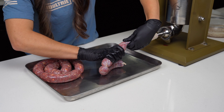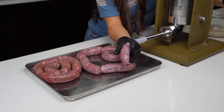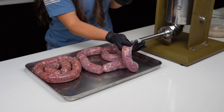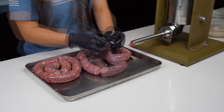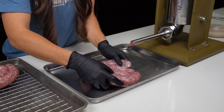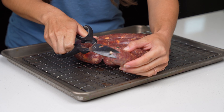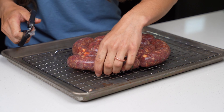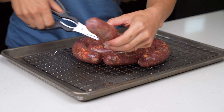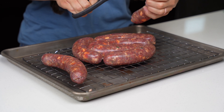Alternating the twisting direction helps secure the links and prevents them from unraveling, so it's very important that we do this. Once you've reached the end of your casing, tie a knot to secure the end. As you finish stuffing the sausage links, place them onto a wire rack to let them start drying out. They need to dry for 30 minutes or up to overnight. Once they're dry we'll snip the ends of the casings on both sides of our brats.